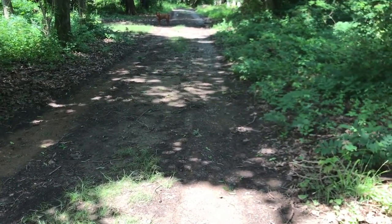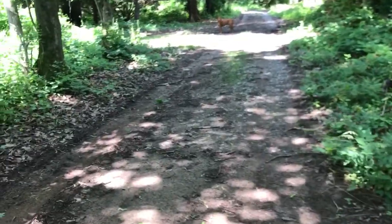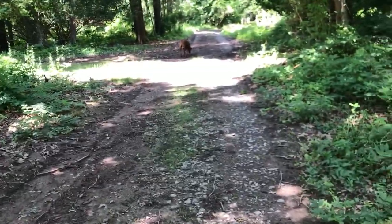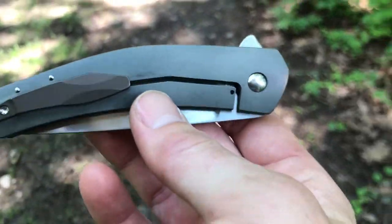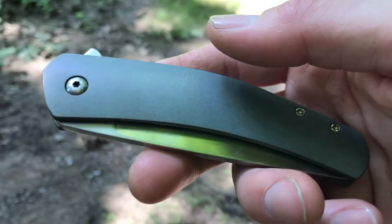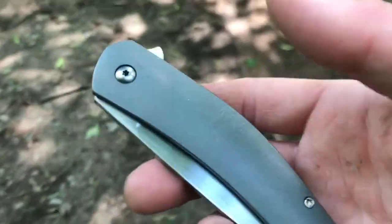Welcome to another edition of walking reviews. Today we're taking a look at a custom knife from a maker I have not had the pleasure of reviewing before — Jens Anso. He's been around for quite a while and has some incredibly popular models and collaborations. This is the first of his knives I've owned. This is the Monaco, a brand new model from him — the only one I've ever seen. It debuted at the New York custom knife show in 2016.